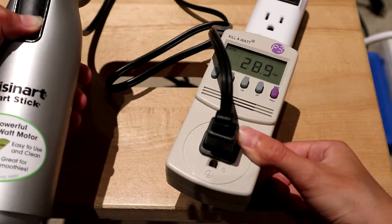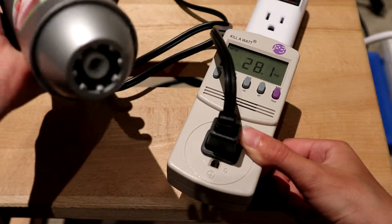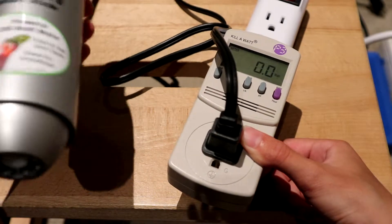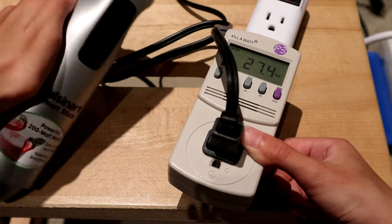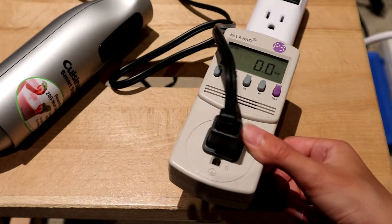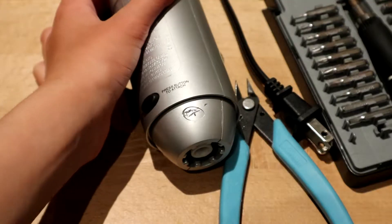It's drawing around 28 watts — trying to start it, 29 watts at most, I think. The 200-watt claim is probably when the motor is under a very heavy load.